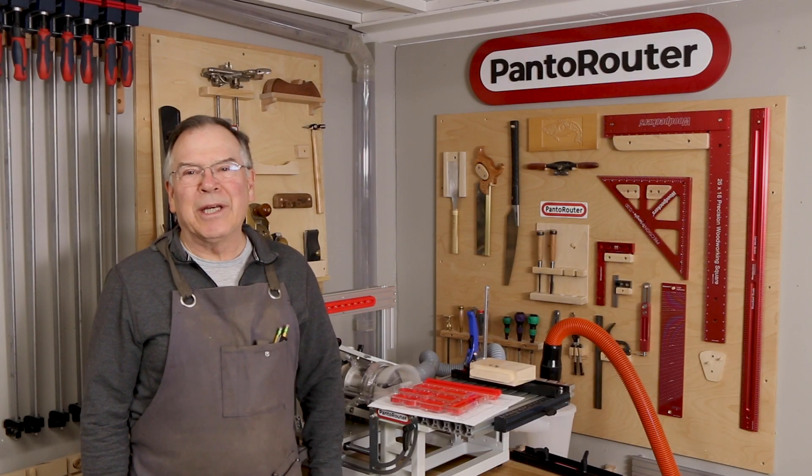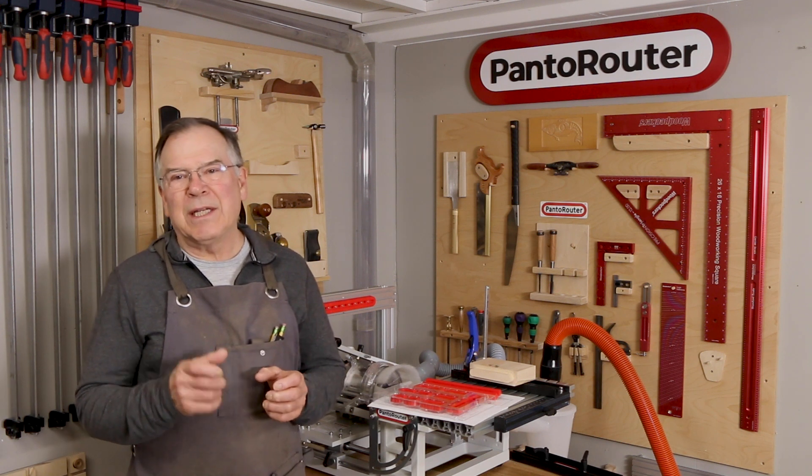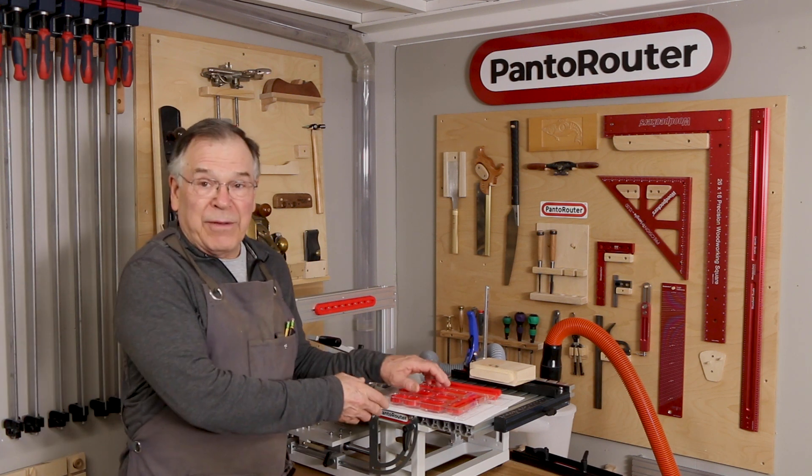Hi, Mac Sheldon here, and thanks for tuning in. We're going to show you some ways that you can customize a mortise and tenon template to fit a specific need.